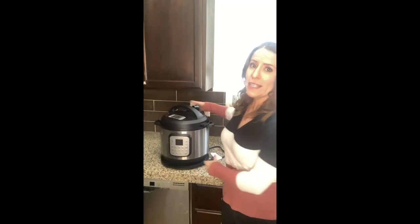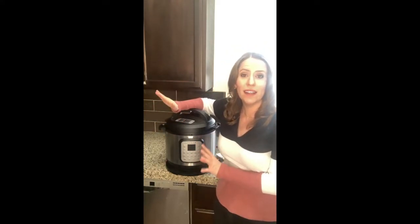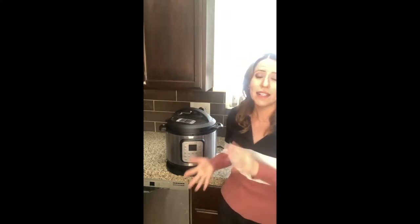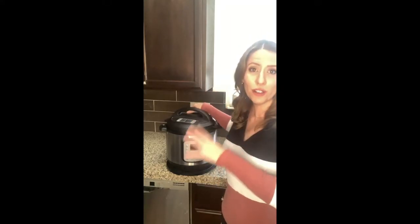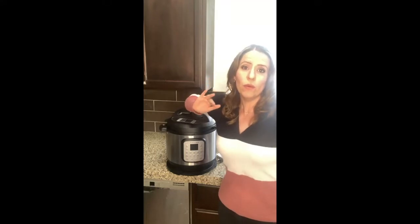The next thing I want to show you — I'm so excited about this — is also linked at thewellplannedkitchen.com/amazon. This is my Instant Pot, my BFF. It's the small appliance that has earned a permanent spot on my kitchen counter. I use it all the time, especially when feeding kids. I can make frozen chicken in this in about 20 minutes — frozen solid to completely cooked in 20 minutes, which is pretty amazing. This is the 11-in-1 model.